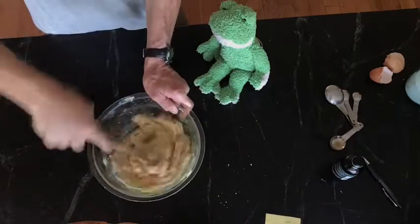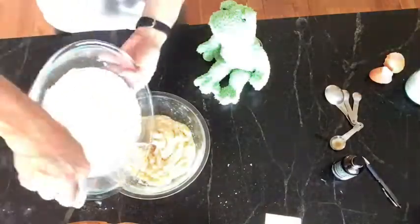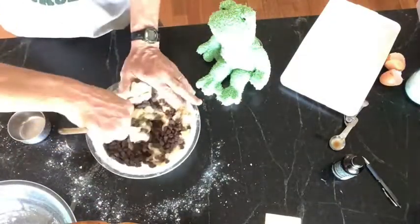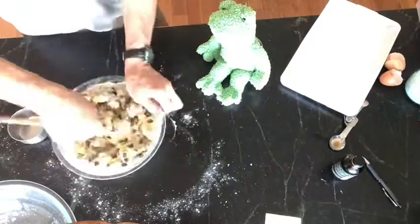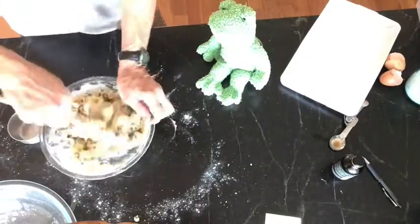Oh, I'm working so hard. No you aren't, Mr. Froggy — I'm working so hard. Now you have to put the dry ingredients with the wet, and put in all those chocolate chips. Yum, I love those chocolate chips — that's my favorite. And mix them up. We are mixing. No we aren't, Mr. Froggy — it's me doing all the work.